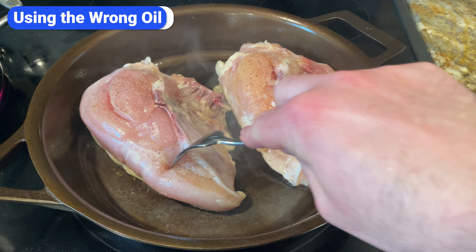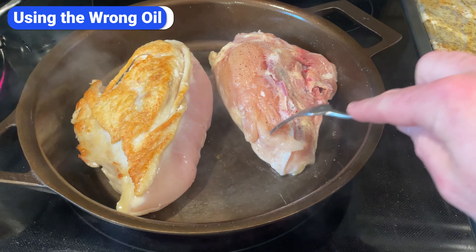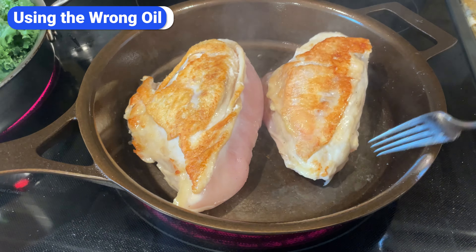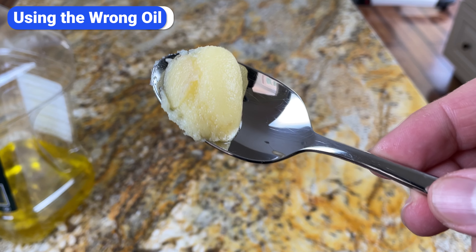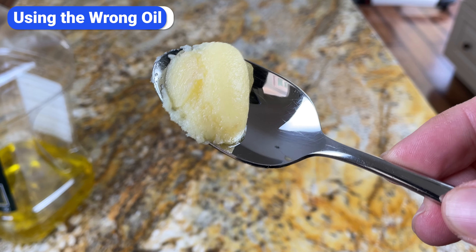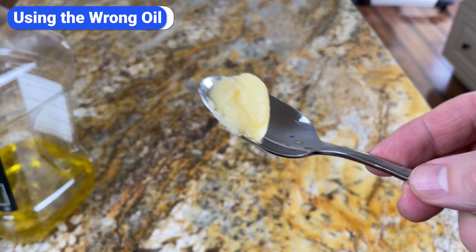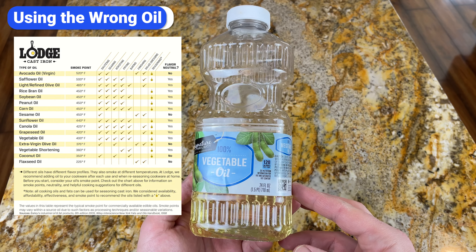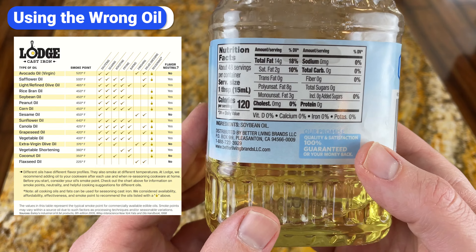Another common mistake is using the wrong oil. Choose a high smoke point oil. Since you'll be cooking with your cast iron at high temperatures, you don't want your seasoning to be burning every time you cook. Avoid flaxseed oil, olive oil, butter, and other oils with smoke points below 400. Also avoid lard, bacon grease, and other animal-based fats because those will go rancid unless you're using your skillet multiple times a day every day. The best option is to use a neutral flavor, high smoke point oil that's 100% pure and not mixed with other oils.